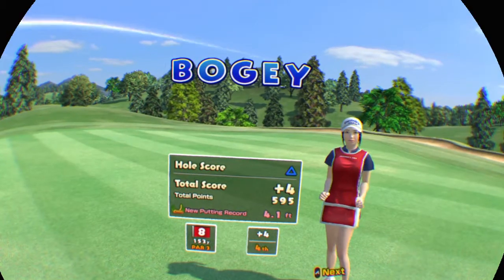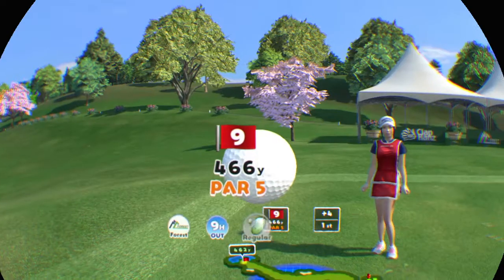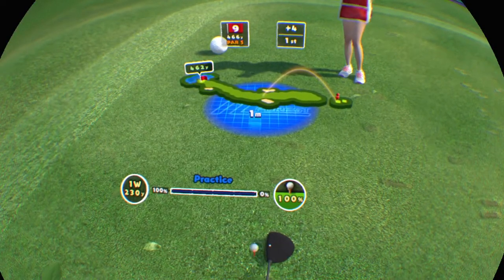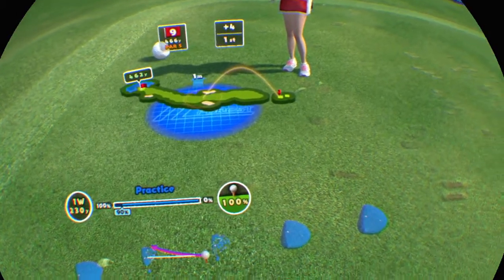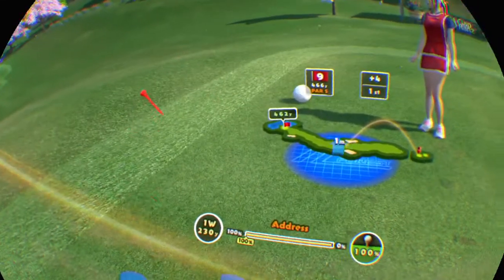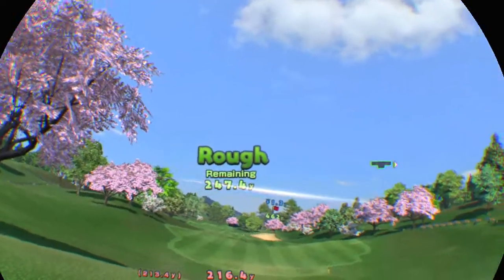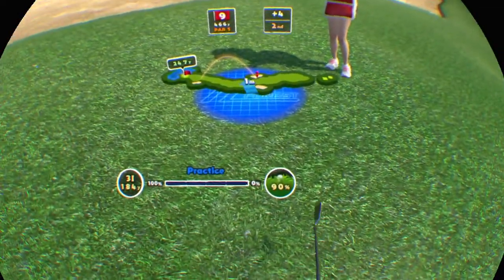You've seen a lot worse. Ninth hole. Par 5 for this one. This is the final hole. This is a left to right dogleg. Nice shot. It's in the rough. Your left foot's raised so the shot might go a little high.